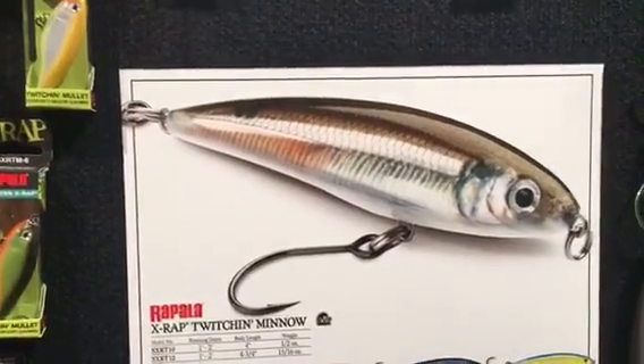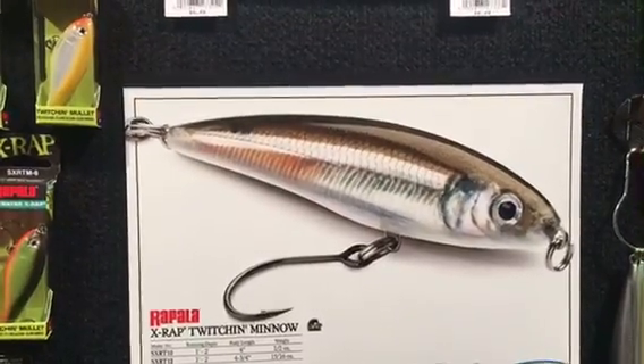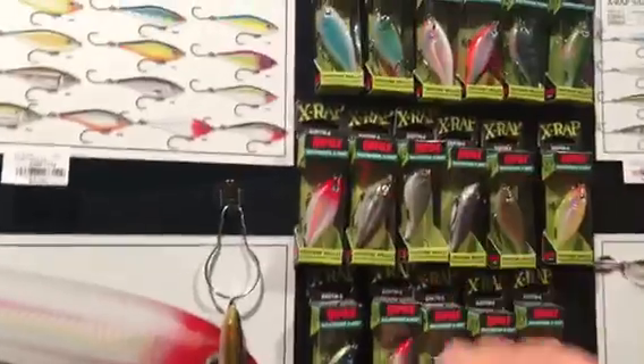What do you think of these new colors? Check out this new mangrove minnow color — it looks like a glass minnow on steroids. It's the perfect color for us here in Florida — an awesome bait for trout, snook, redfish, all of the above. Really excited about that.